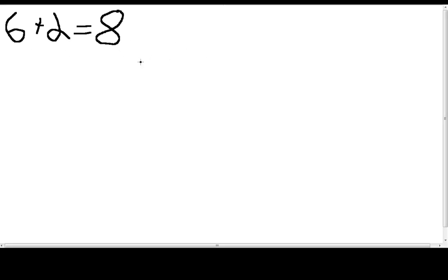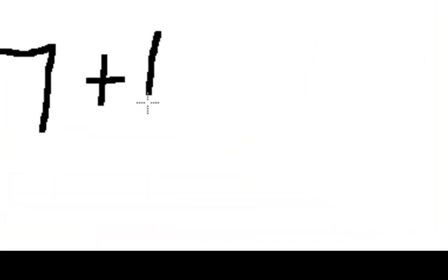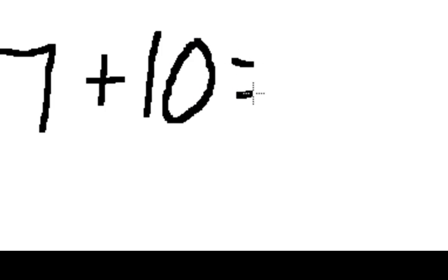Zooming out, we're going to do another example. What's seven plus ten? This one's a little bit trickier because you don't have enough fingers — you only have ten fingers. So if you have ten oranges and somebody gives you seven more, you just have to count that up: 10, 11, 12, 13, 14, 15, 16, 17. Seventeen!